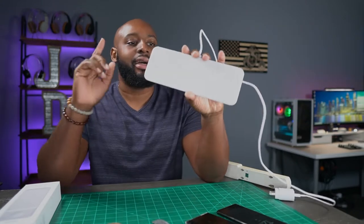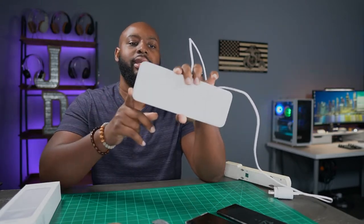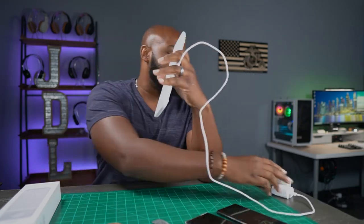Well, Samsung has finally, finally taken care of that. We got something that's going to charge your Galaxy Buds, your Galaxy Buds Live, your smartwatches, and your phone with fast charging. You can actually charge two phones on here fast charging while also charging your watch. They finally released the Charger Trio. I just wanted to give you a quick video to show you it in action and show you what you get.